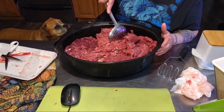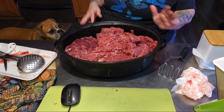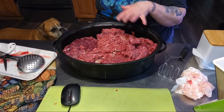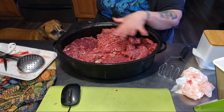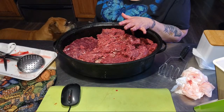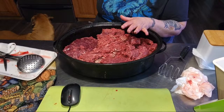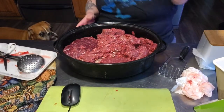My oven is set at 325 degrees. I will be covering this because I don't want it really dry-cooked on the top — I want it cooked moist. Now, remember, Charles, let's talk about this while we're waiting for our other meat.